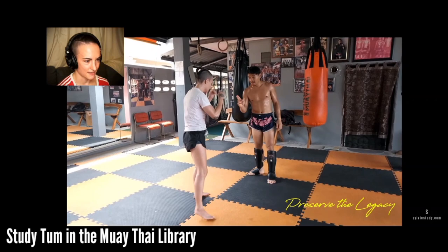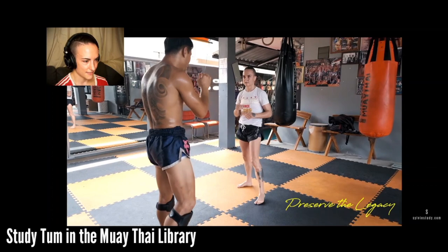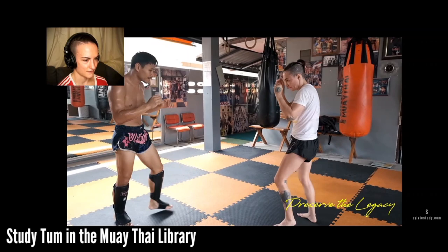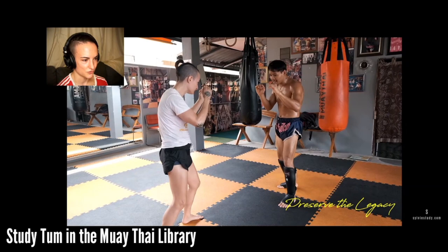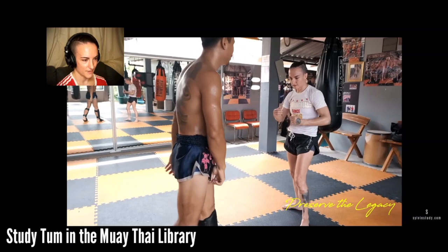He gets right into his style. This is faking with a teep - you fake the teep and then pivot off to the side. If you fake the teep with your left leg, you go left; if you fake it with your right leg, you go right. As your opponent is advancing, you fake the teep and pivot off to the outside of them. It's just a little step to the outside of his stance, and because he's advancing towards me, my slip to the outside is made more dramatic.